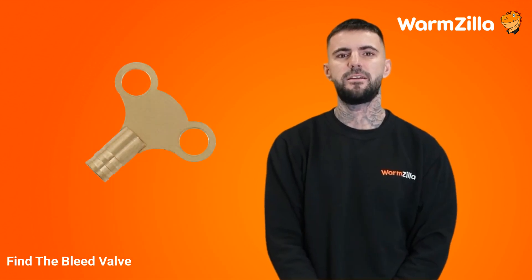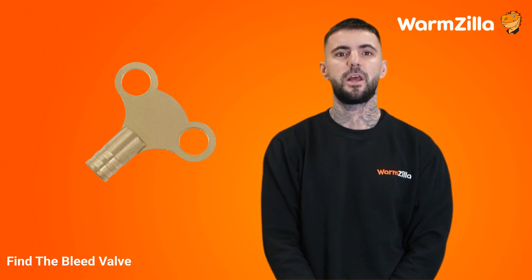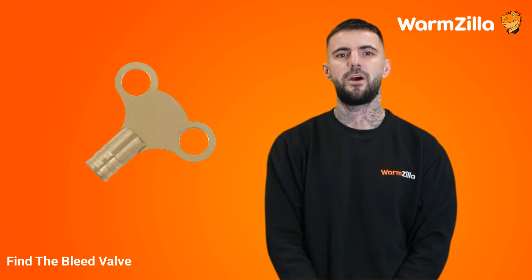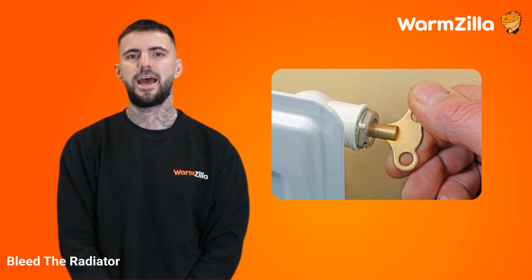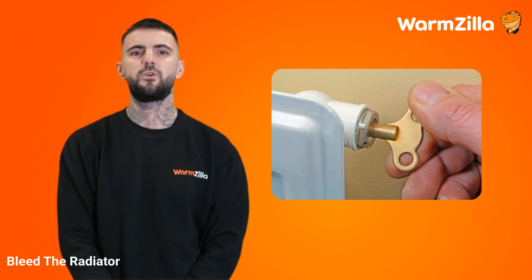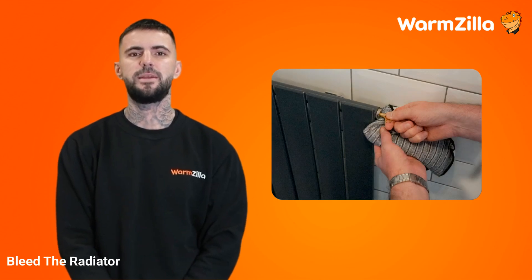Find the bleed valve — most bleed valves are located at the top of the radiator, but they can be on either side, left or right. Usually a bleed valve will look like a small metal square, or it could look like a screw with a hexagon nut surrounding it. Insert your radiator key or flathead screwdriver and turn it in an anti-clockwise direction. 'Righty tighty, lefty loosey' is a very good phrase to remember. Make sure to loosen the valve slowly, as a quarter rotation can often be enough to release water. Have a container ready to catch the water. Close the bleed valve when the pressure reaches the correct level. If you accidentally drain too much water again, you can repeat the filling process or call a professional for help.